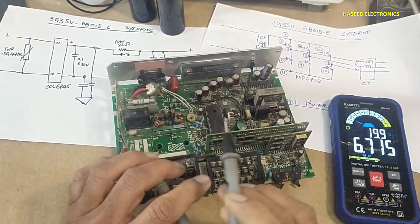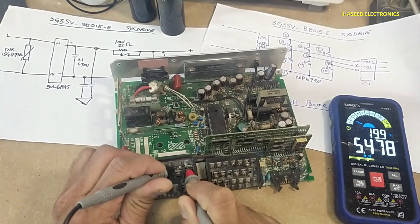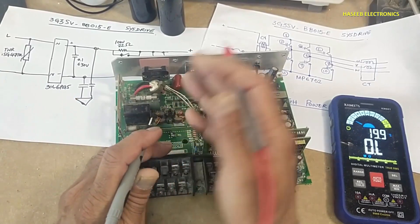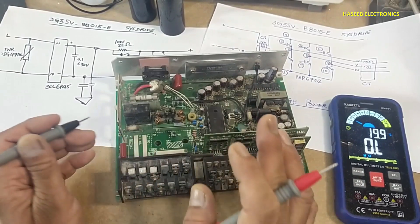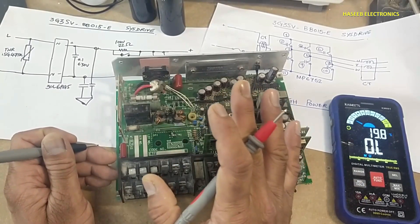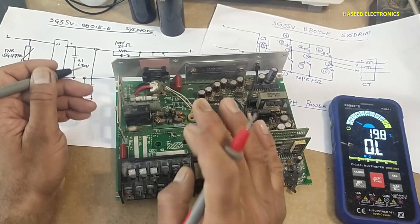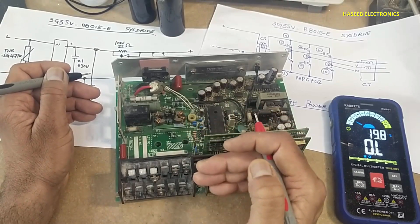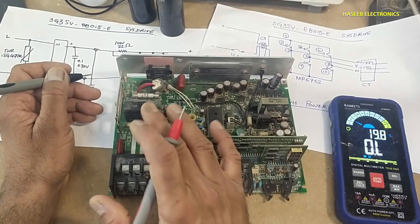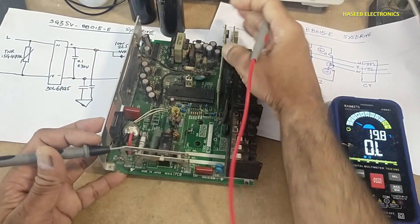If we test in resistance mode: 6 megaohms; reverse the leads. If there is any short circuit at the input terminal or rectifier stage, it will provide low resistance. Input resistance must be high. If it is in kilohms, that may be acceptable — possibly due to parallel lines. But less than 1 kilohm or around 100 ohms may be a sign of an input short circuit or something wrong.